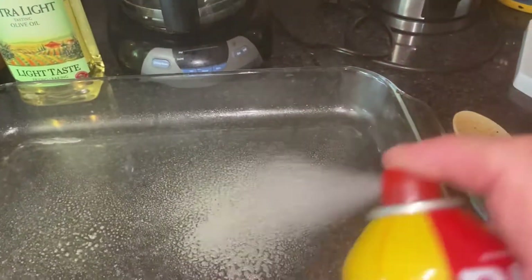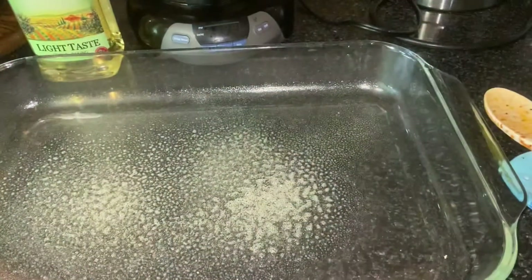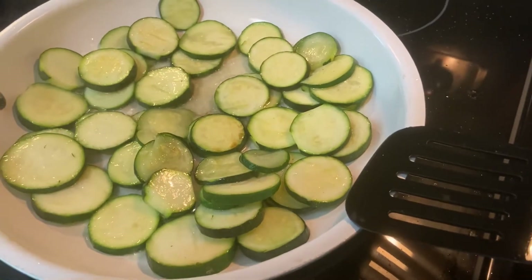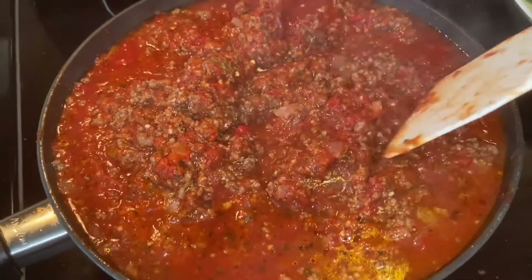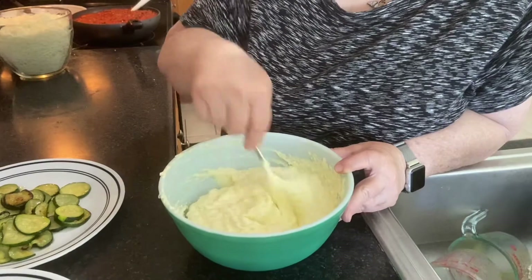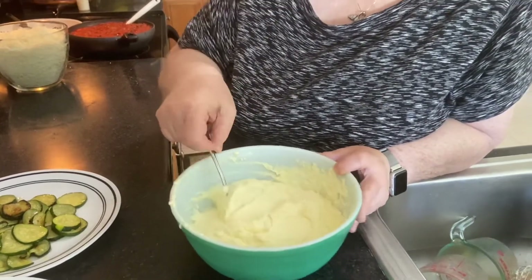We're going to spray the pan so this vegetable lasagna doesn't stick. Listen to the sizzling. Now what we're mixing together — the last thing we have to do before we put it together is mix our ricotta cheese, our parmesan, and our egg. We mix that all together and get it nice and well mixed.